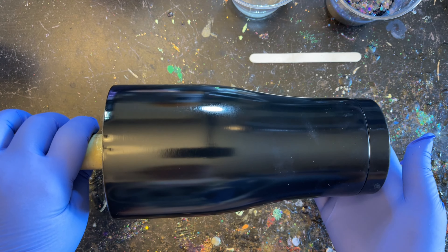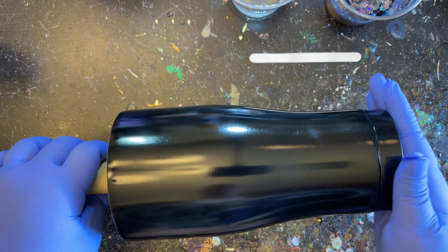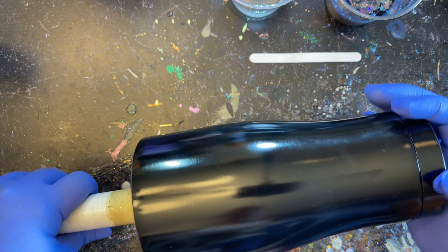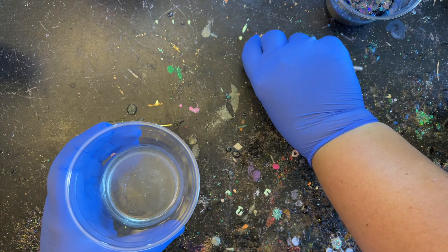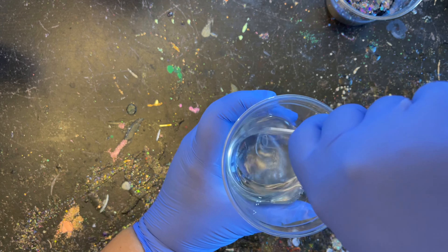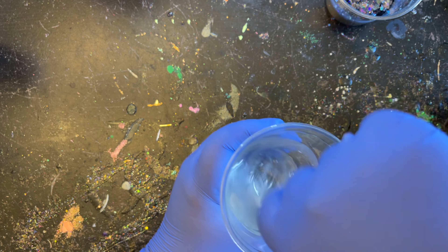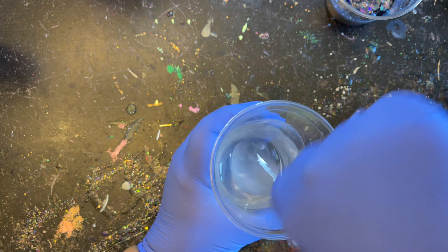Today I'm starting out on a 30-ounce tumbler, a regular curved tumbler, that I purchased through the Stainless Depot company, but you can obviously use any tumbler you already have on hand. I went ahead and prepped my tumbler and spray painted it black to go with the glitter that we'll be using for the base today.